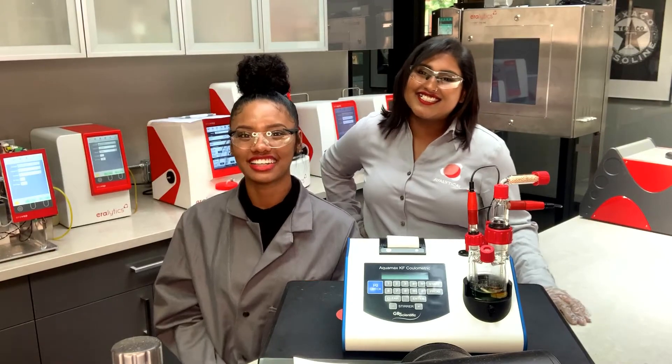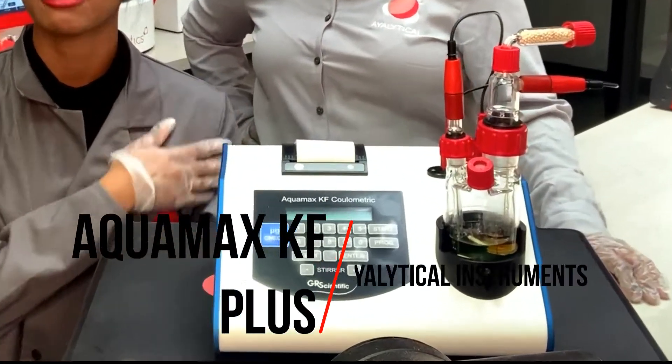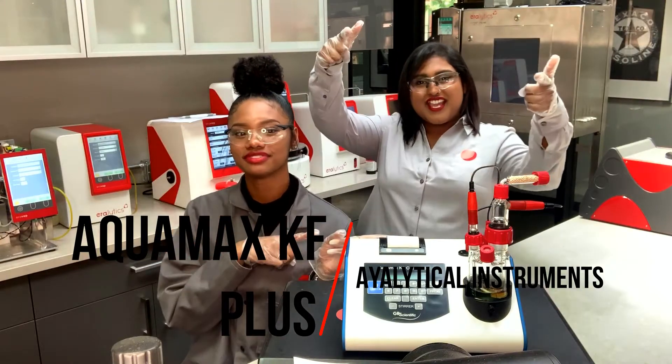Hi! Welcome back to IOLANCO with Olana and Crystal. Today we'll be showing you the AQUAMAX KF Plus. If we can do it, so can you!